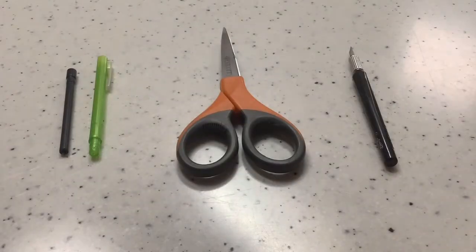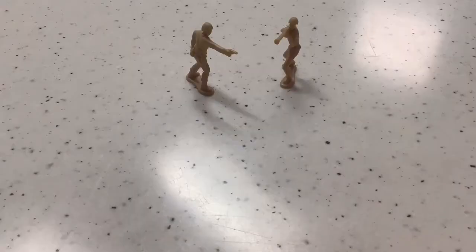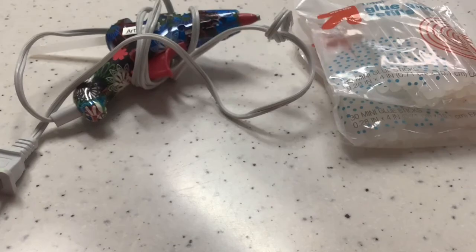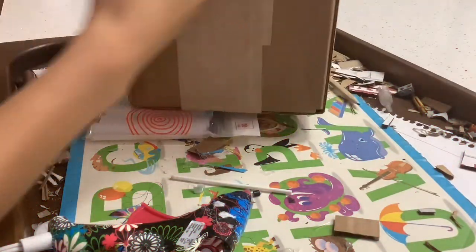So what you'll need is a mechanical pencil, scissors, exacto knife, thin piece of cardboard, thick piece of cardboard, toy soldiers for references, glue gun, glue sticks, and maybe a lot of glue sticks.